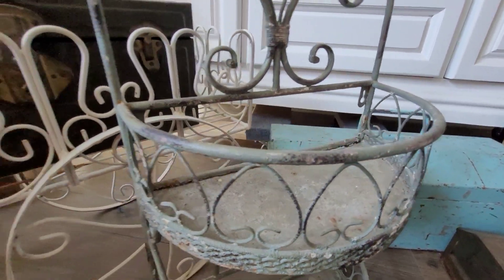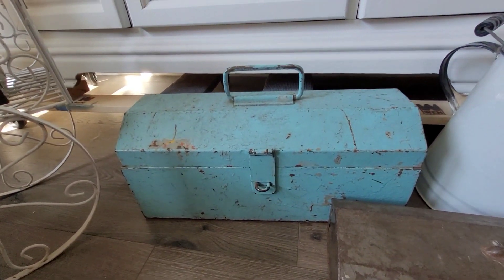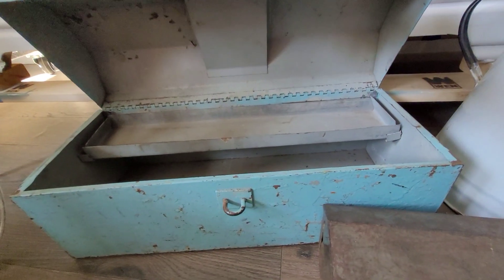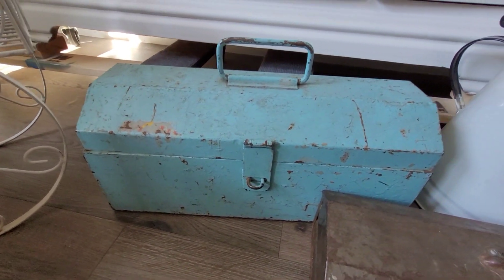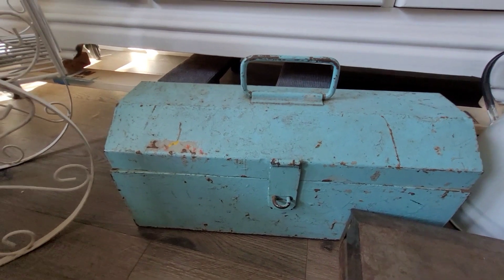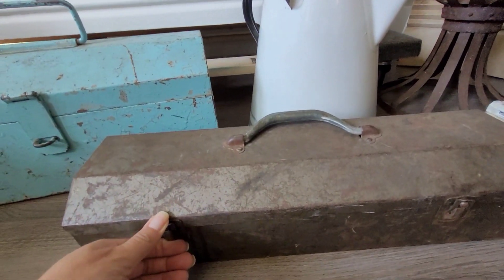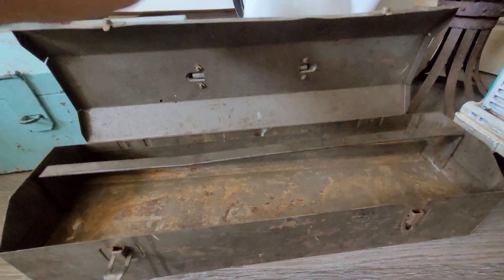This is the thing I was telling you about. The guy who had the estate sale — I was looking at this, and first of all look at how beautiful this aqua blue is, oh my gosh, such a gorgeous color. I was instantly drawn to it and he walked up to me and said, 'That is my toolbox from when I was in the Navy.' So that has some history to it. And then this is another toolbox I picked up from him — oh my gosh, they're just so cute.